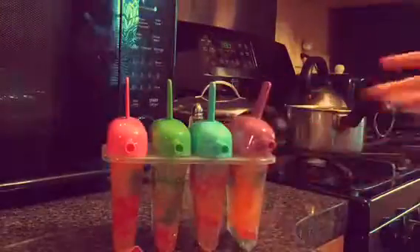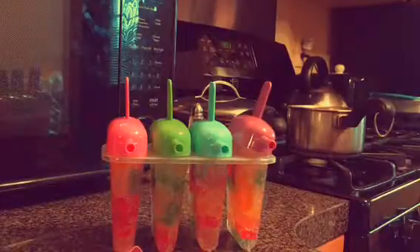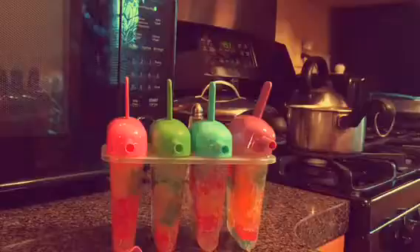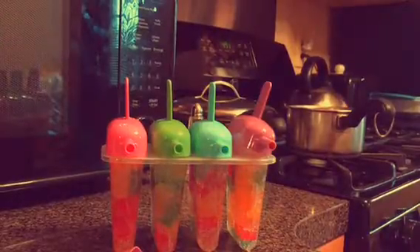All right, those are gonna hop in the freezer. I'm gonna check back in an hour and see how they're coming out. I'm gonna do the next one over here — I don't think you guys need to see that. So yeah, we'll check back in about an hour to see how they're doing. Bye for now!